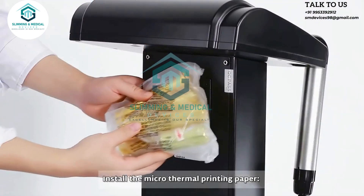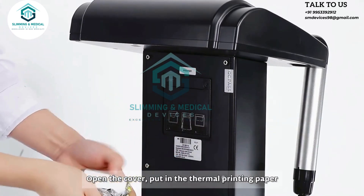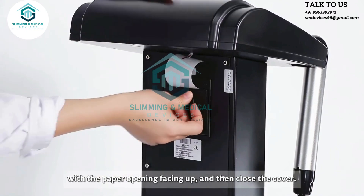Install the micro thermal printing paper: open the cover, put in the thermal printing paper with the paper opening facing up, and then close the cover.